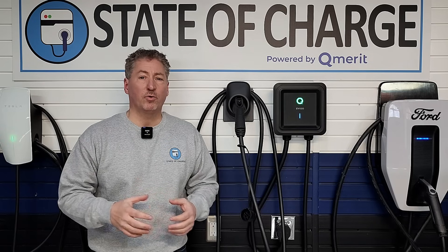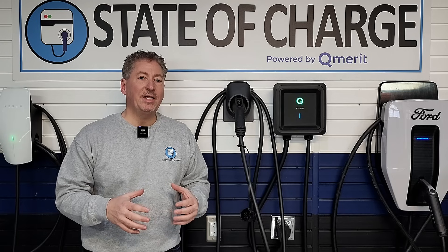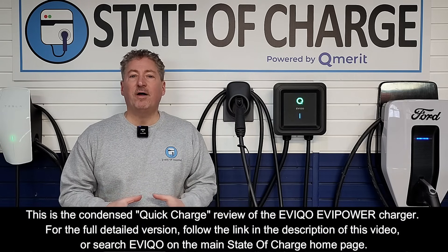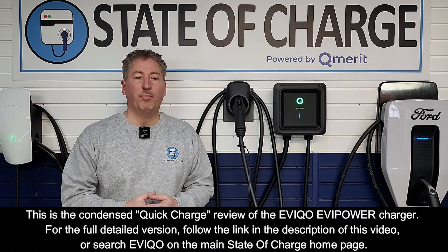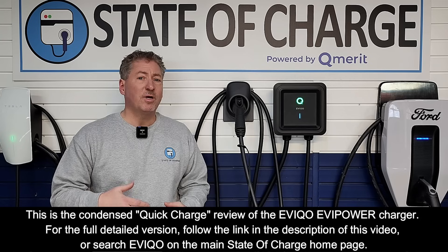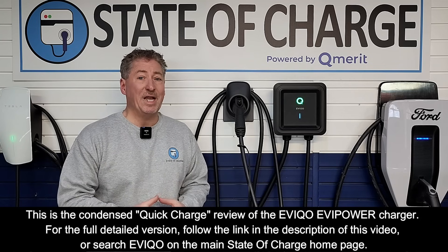Welcome to the very first of a new series that I'm offering here on State of Charge called Quick Charge. It's a condensed version of my electric vehicle charger reviews. If you follow this site, you know I do very comprehensive, deep-dive reviews of electric vehicle charging equipment, sometimes videos as long as an hour long.